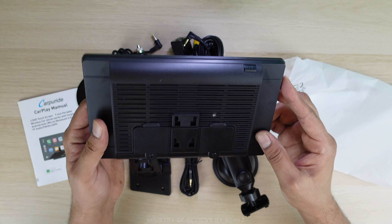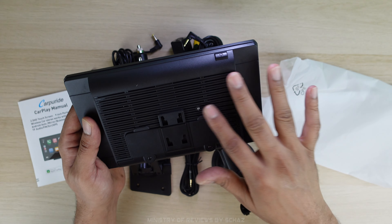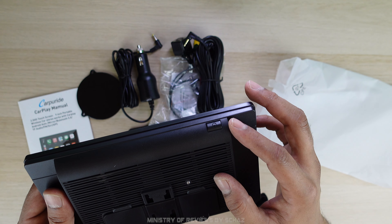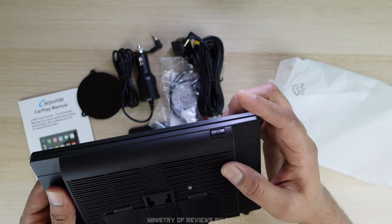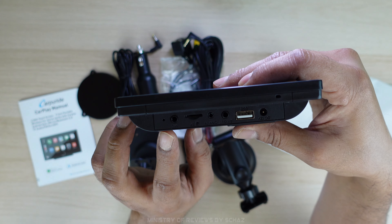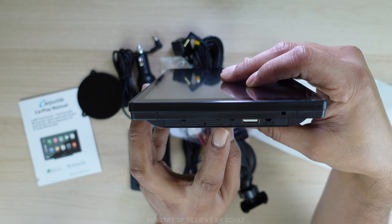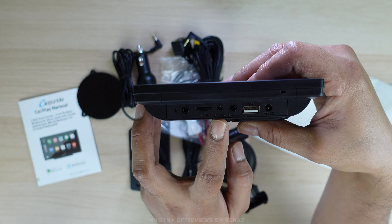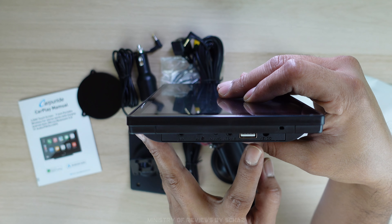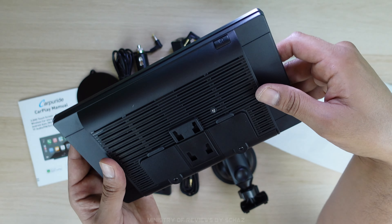Looking at the back, you've got the built-in speakers and the sockets for the brackets. On top you've got the power button — long press to switch on or off, short press to mute the sound. On one side you have all the connections: a slot for an external mic, a TF card slot, a slot for the camera, a slot for the aux cable, a USB-A flash drive slot, and finally a slot for the power cigarette lighter.